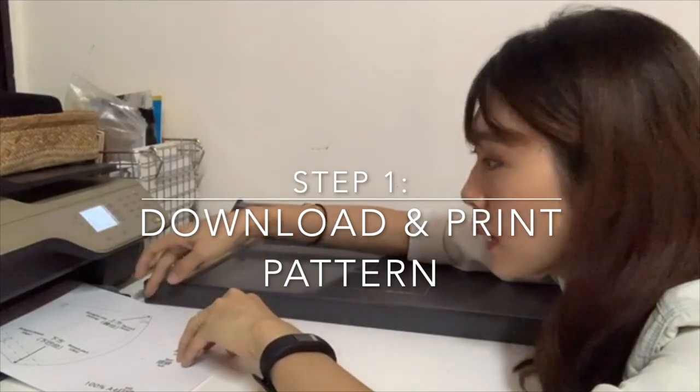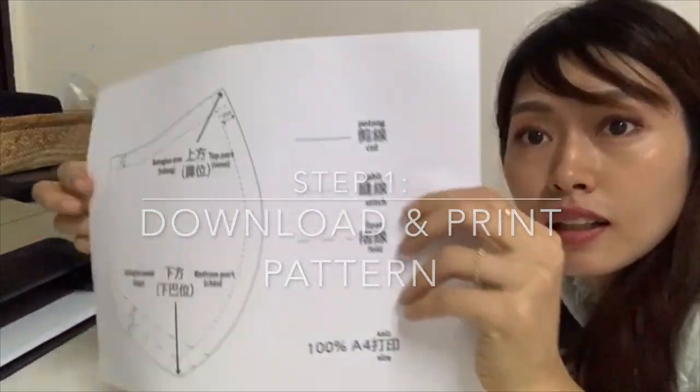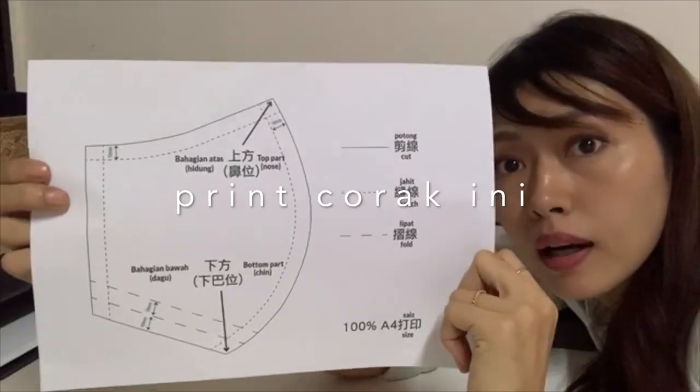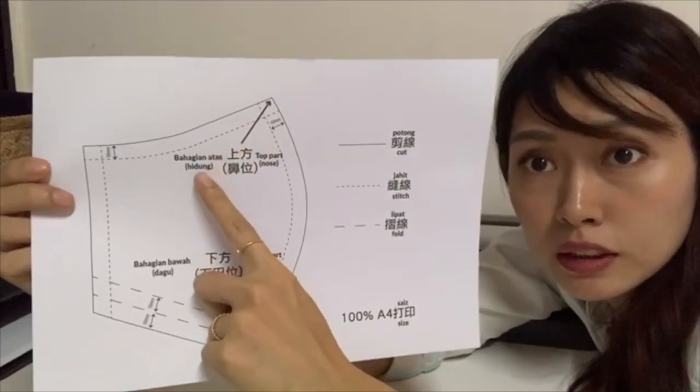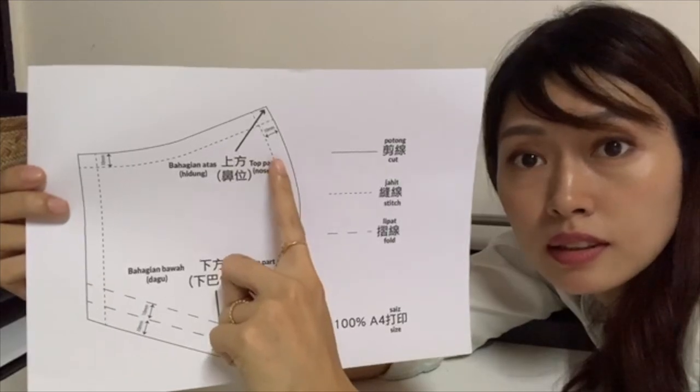You will also need to print a pattern sheet. I got this from a Hong Kong YouTuber — it was in Chinese. I translated it to Malay and English so that all Malaysians can use it.